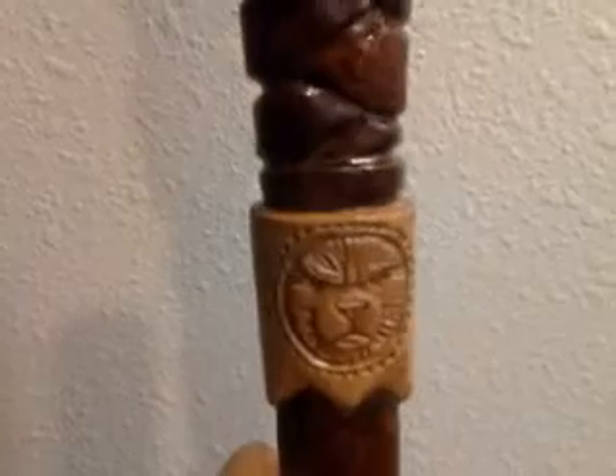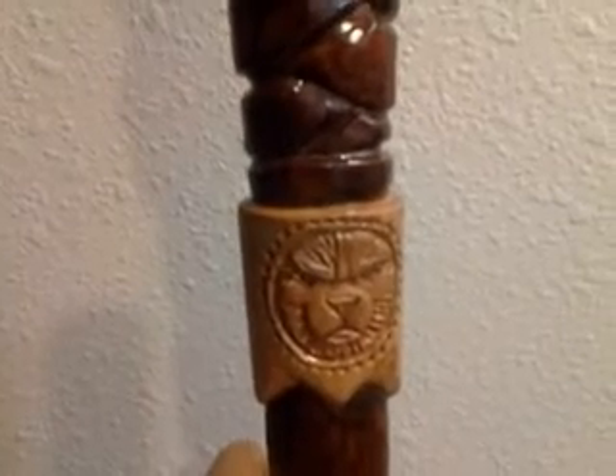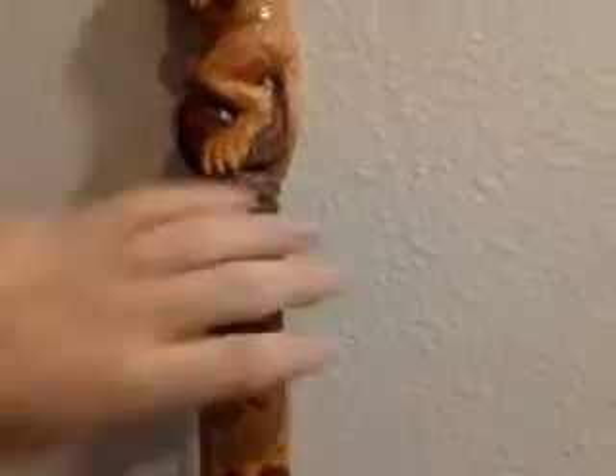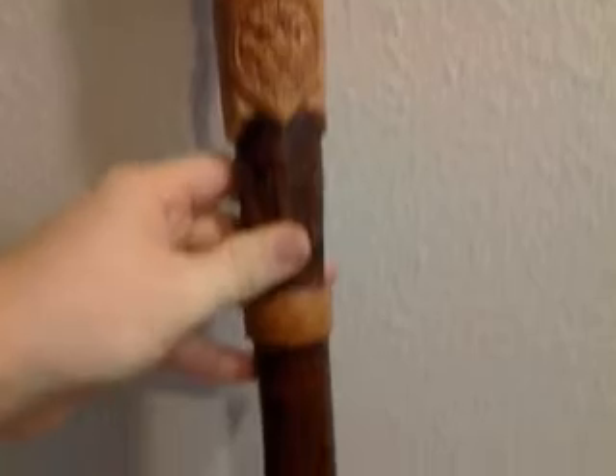This idea is sort of based off of the sword of Aslan from the Chronicles of Narnia. He had a sword with a little lion sitting on the sword handle, and the lion in essence becomes part of the sword handle. This is probably my Aslan sword, but it's a cane.